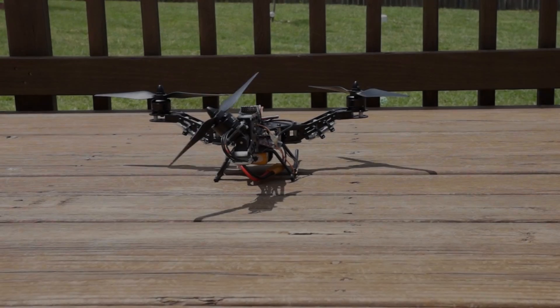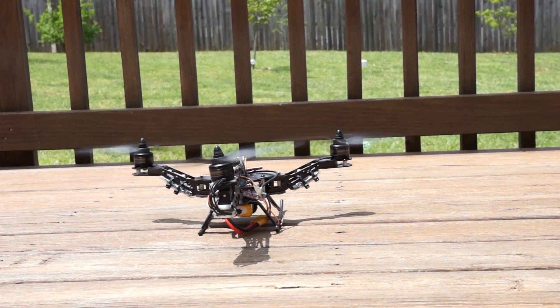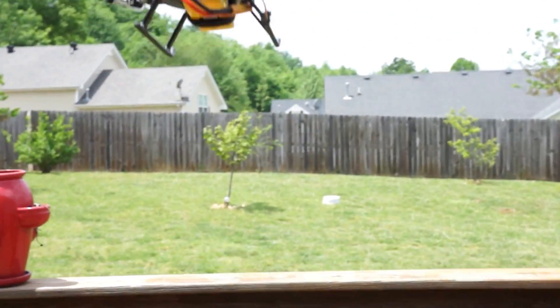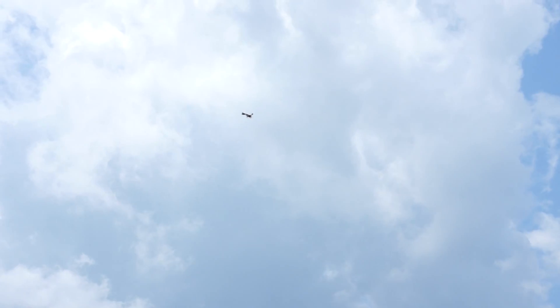Hey everyone, this is Chris, and this is the review of the Focal RC Tricopter. It's roughly a 300mm airframe, so slightly larger than the QAV250 and Blackout Mini H-Quad, which are both 250mm.